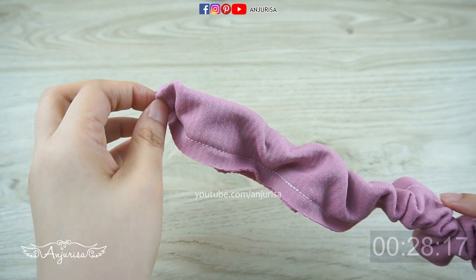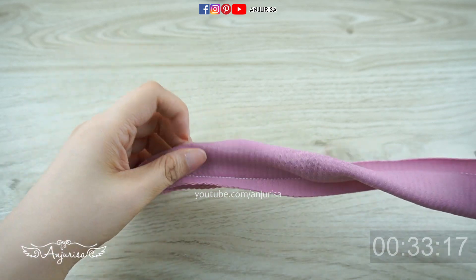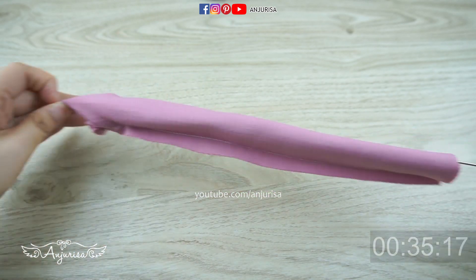After this, turn the fabric right side out. I use a loop turner. Actually, this fabric is quite stretchy, so it makes the fabric turn right side out easily.